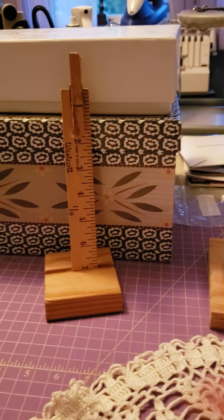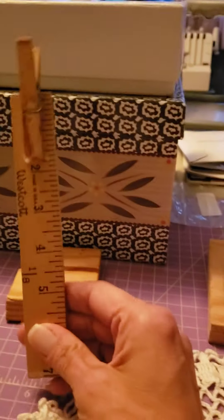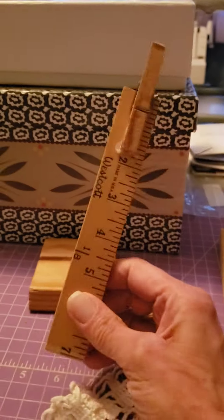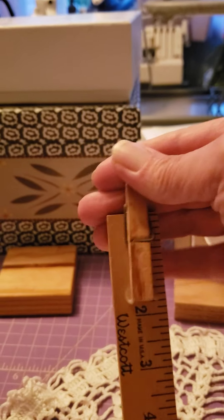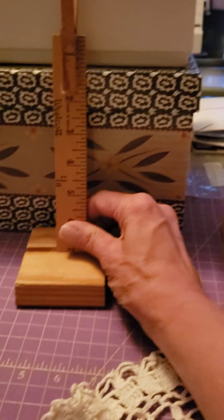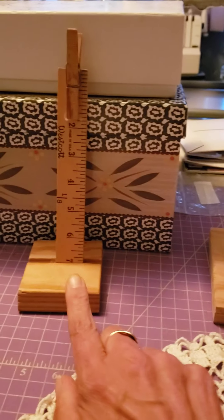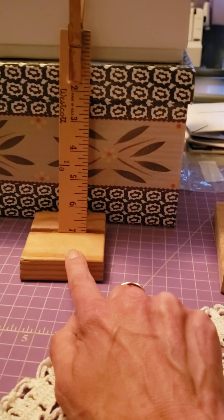So this he made — and what it is, is just a yardstick that he cut, with a little clothespin at the top. It's supposed to sit in here, and it used to be glued. I tried to glue it today and it did not work.